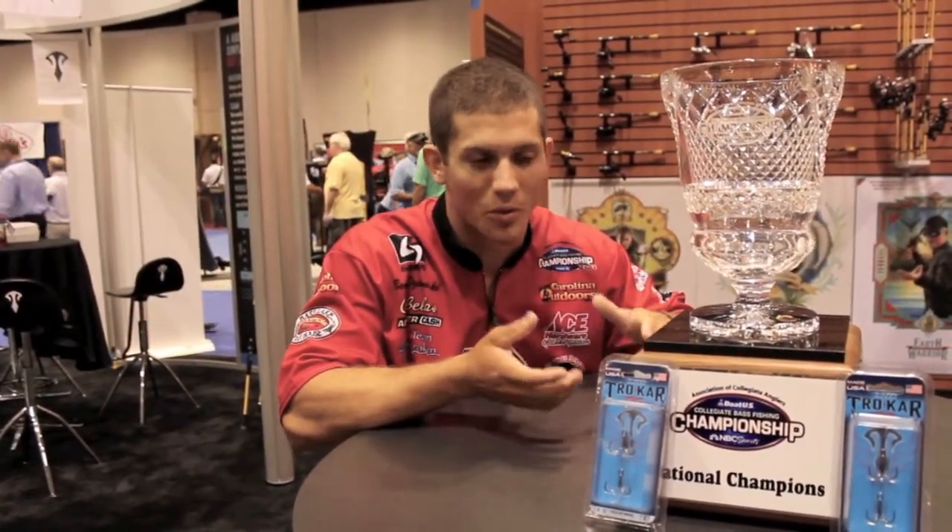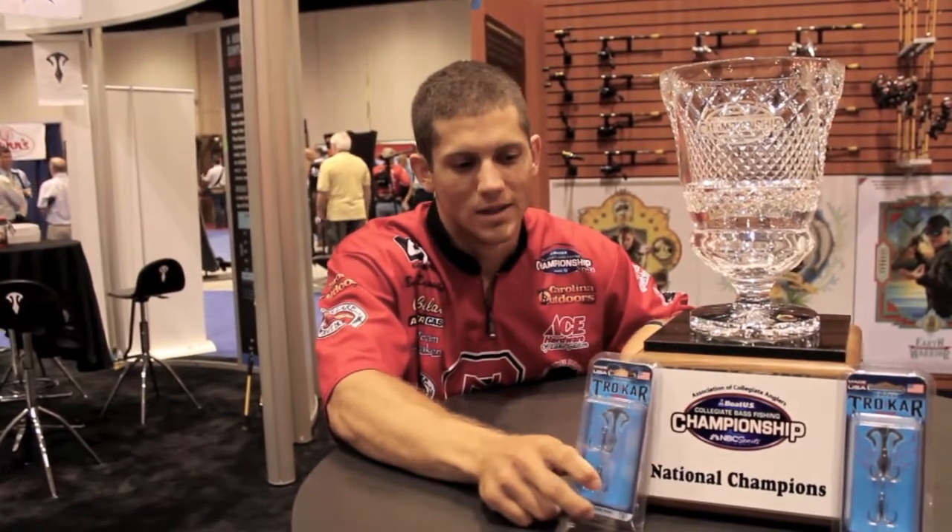Bottom line is when the money's on the line and you want to win a tournament, every fish counts. You've got to have a Trokar treble on when you're throwing a treble hook bait. Thanks for tuning in. This is Benji Walsy, ICAST 2012, BassEast.com.